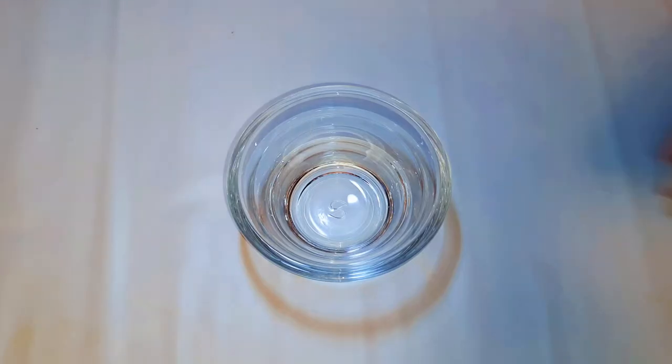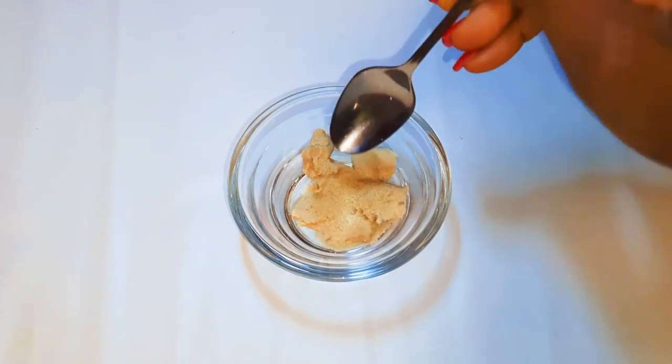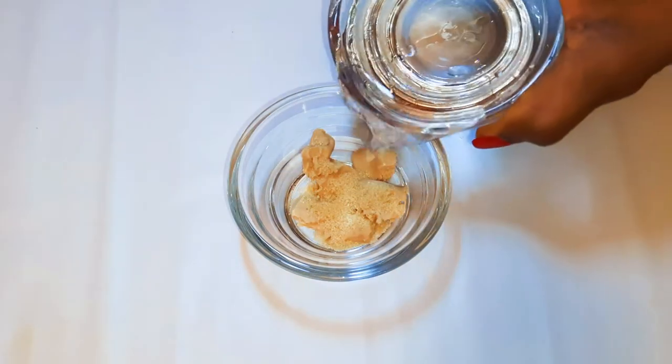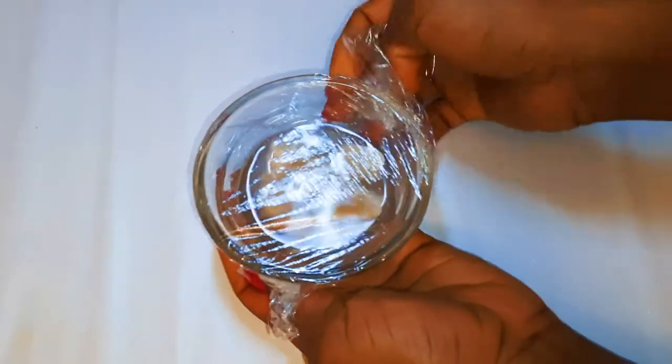First of all, I'll get my yeast — that's about 10 grams. I'll add in a teaspoon full of sugar, then cover it up with some warm water. I'll come in with a plastic wrap and leave it alone to rise.